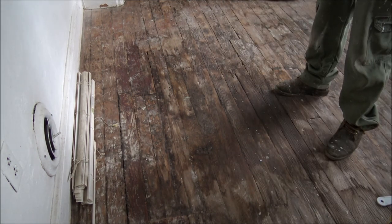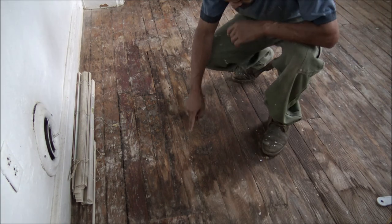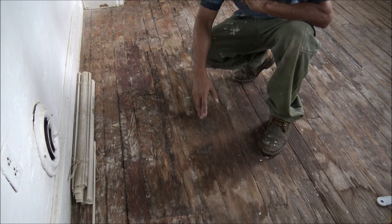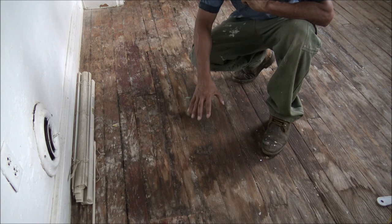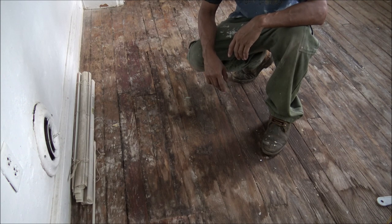Hello, today I'm going to show you how to get rid of dog urine, cat urine that actually absorbs right through the wooden floor. After removing the carpet, I'm seeing this urine stain mark. The stain is producing a lot of smell. So I'm going to show you how to get rid of the stain and the smell.